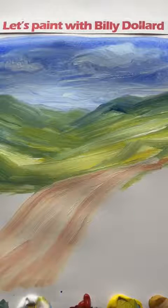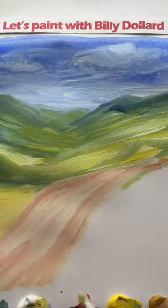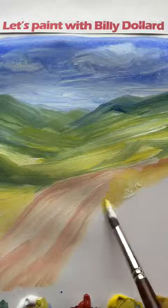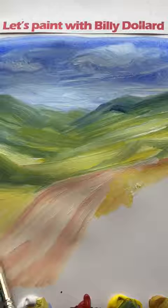Maybe some bright greens along the side — nice bright greens and some ochres. Some bushes maybe. Just tap on with the brush.